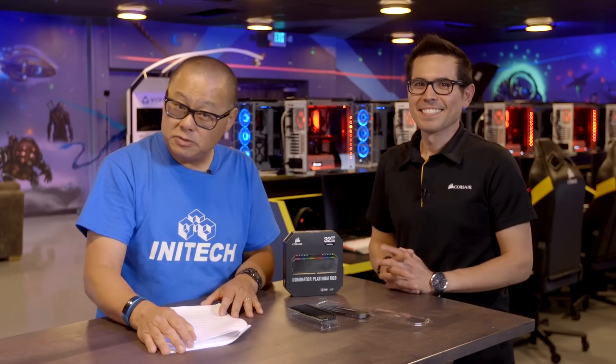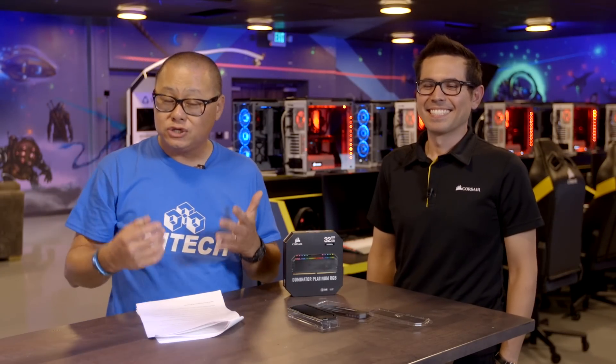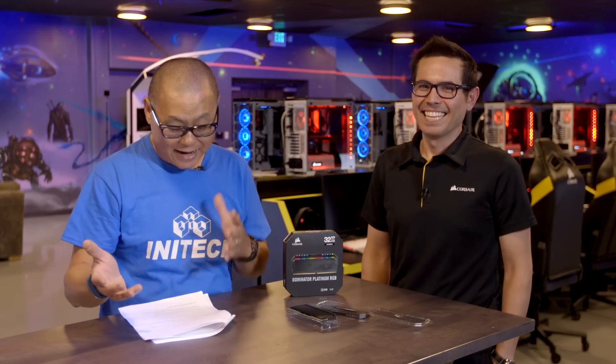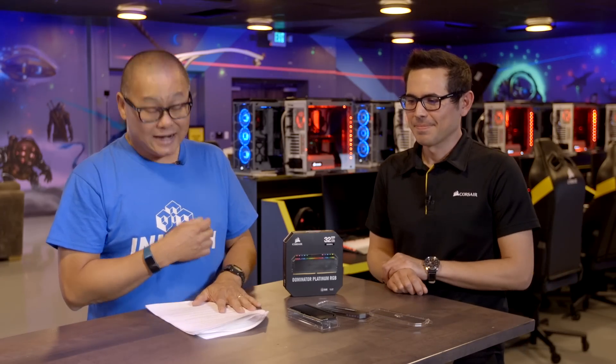Hey PC fans, Gordon Ung with PC World here. We are still at Corsair Gaming HQ Center with Kevin Galloway, technical marketing and electrical engineer. We are going to pick his brains because this memory stuff is really hard to remember. I've forgotten all kinds of memory stuff and I need his help.